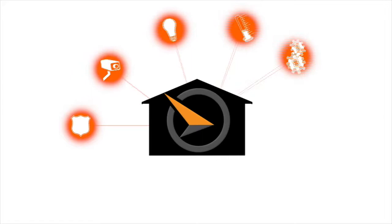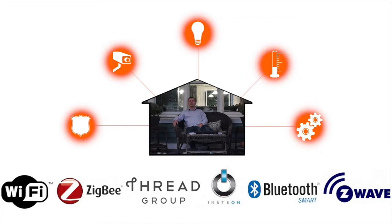The Sundialer Smart Hub's modular architecture easily scales to support the addition of any number of different devices in any language. Whether it's for your small condo, your large home, or even a commercial building, the Sundialer Smart Hub is suitable for any size job.